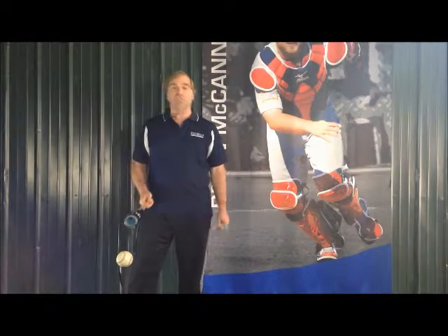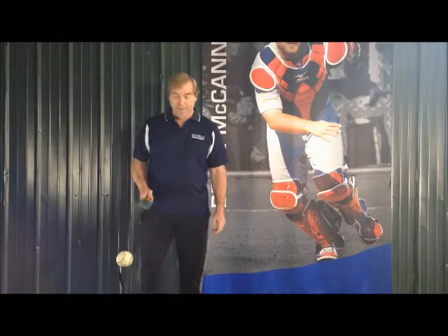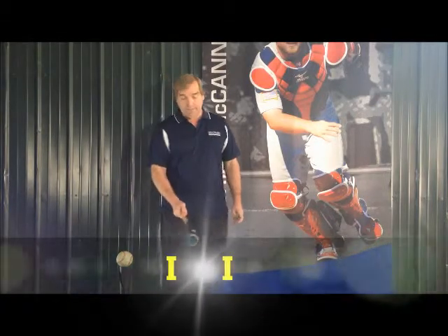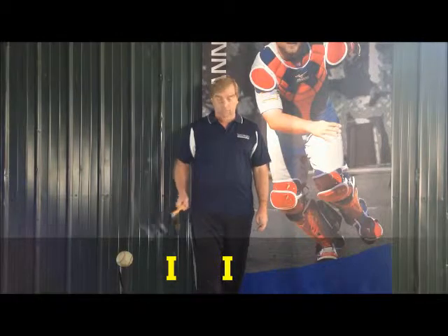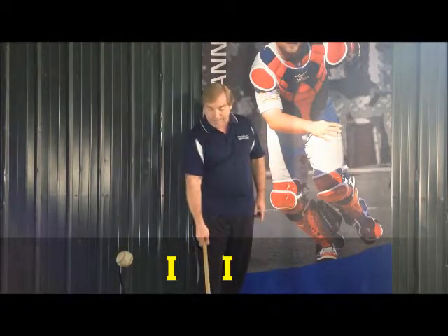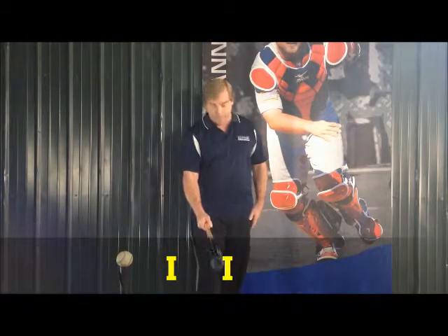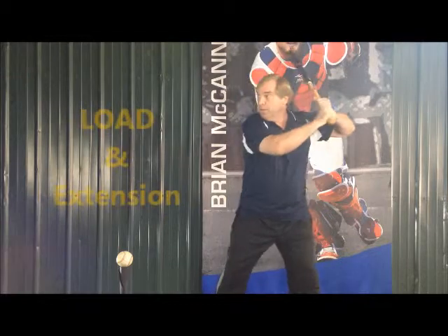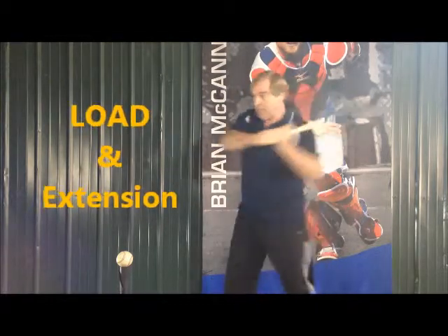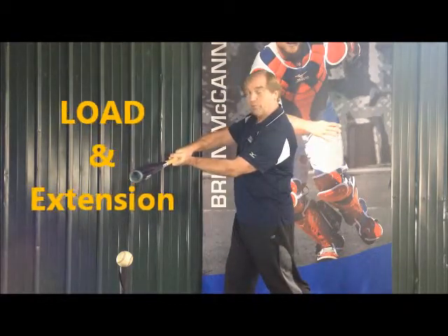Number one, put the ball about six inches in front of home plate where I have it here. This is the front of home plate, this is the second point of home plate. With the ball six inches in front of the plate, put your front foot on the second point of home plate, which gets you back in this position. Get your stance — remember we talked about a load — you want to load up and make contact there. Notice how my arms are extended.